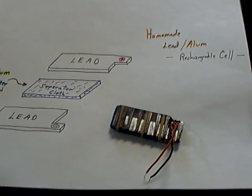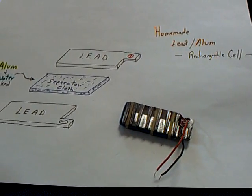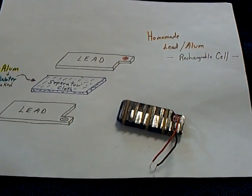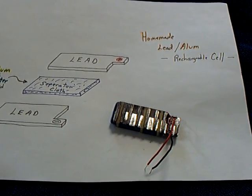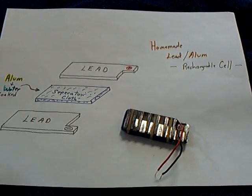Today I wanted to show this charge and discharge on this lead alum cell that we've been working on. And if this doesn't make sense to the viewers, go back a couple of videos and take a look at what I've been working on. And then just punch up lead alum rechargeable cells on the YouTube search bar and you'll find all kinds of videos on this cell.